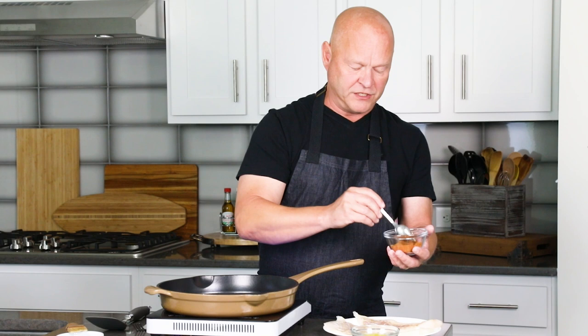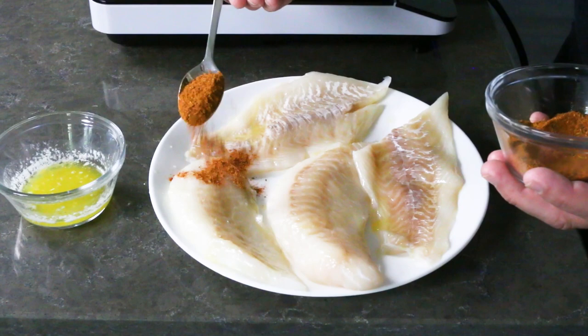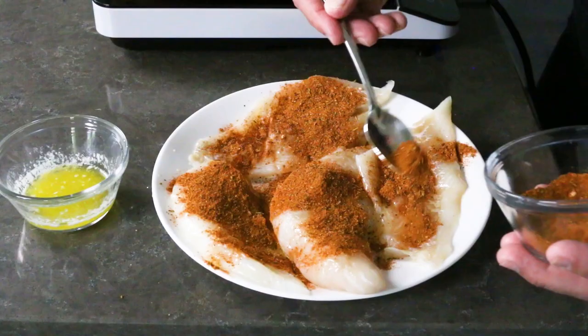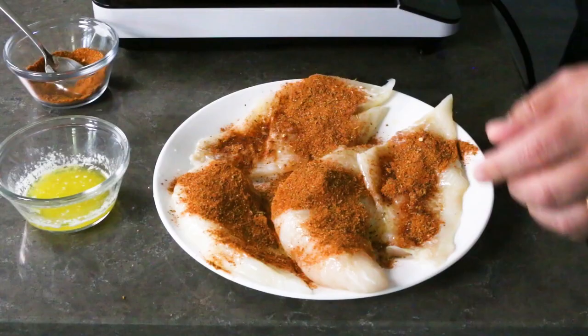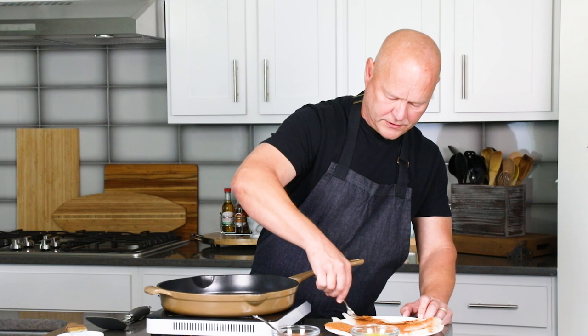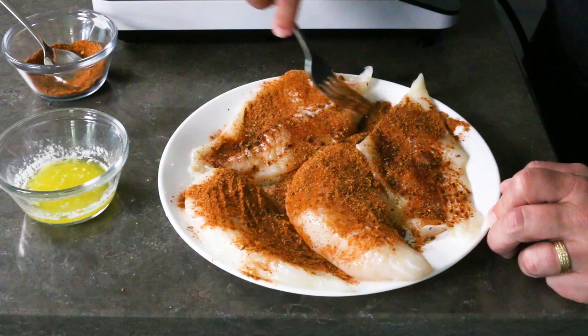And I have my blackening seasoning right here. I have a lot of blackening seasoning — a few tablespoons. You can really use as much as you want, but it's pretty important to use a lot of seasoning here. So I'm getting it really covered up, getting it all coated. Lots of blackening seasoning — this is going to add big flavor, my friends.